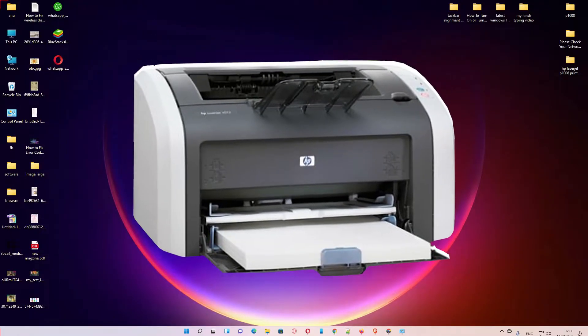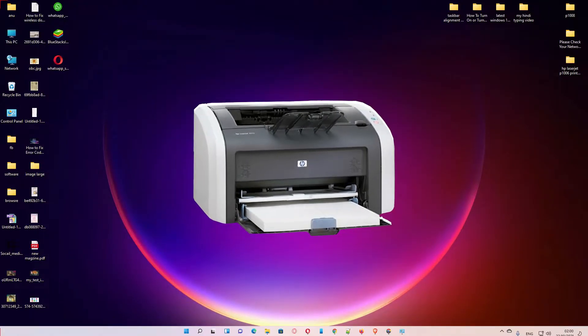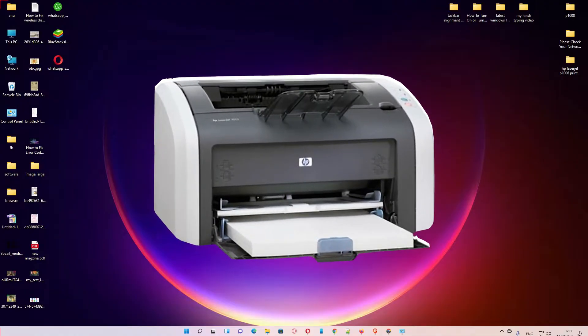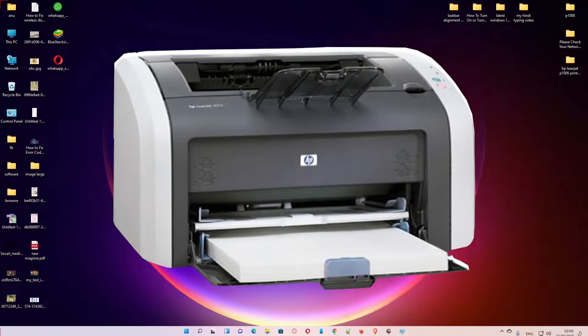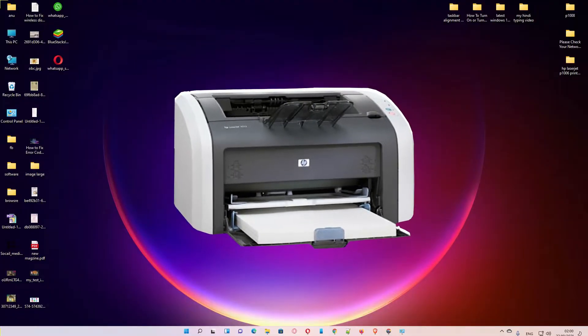Hello guys, welcome. In this video we are going to see how to download and install HP LaserJet 1020 printer driver in Windows 11 operating system by the very simplest way.